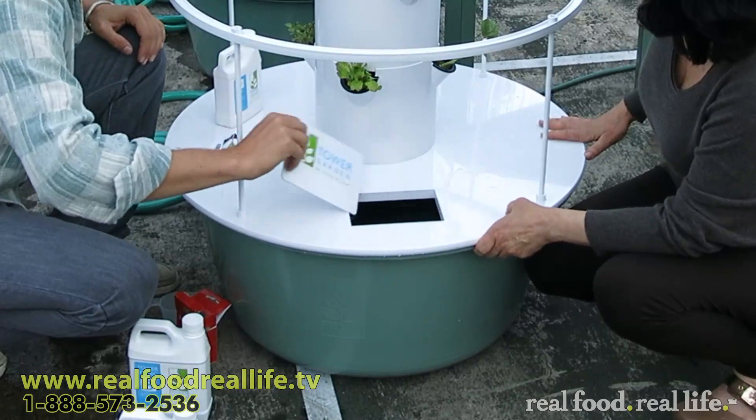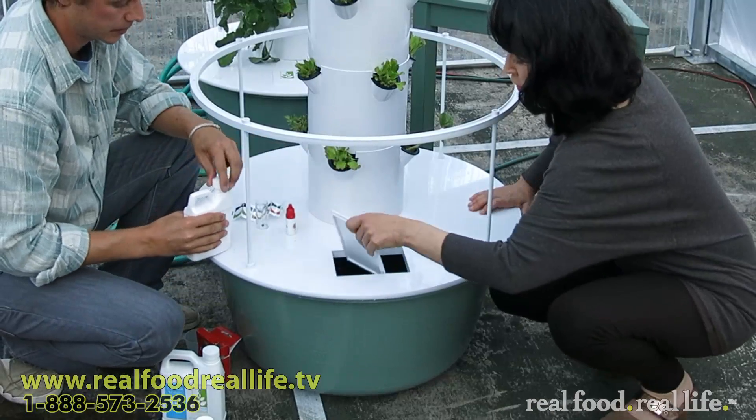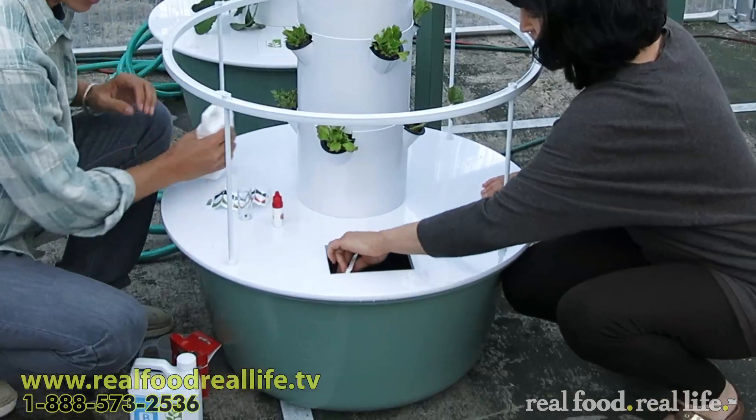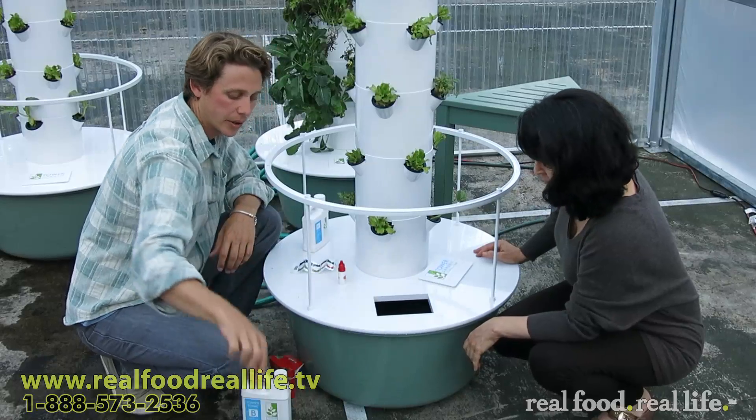Since it's 20 gallons, I know I'm going to need about two capfuls. We'll put another capful in and just stir it up. We'll let it sit for a bit so that it equalizes, but we'll test it right now anyway.